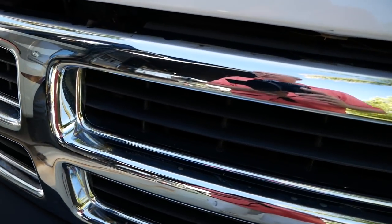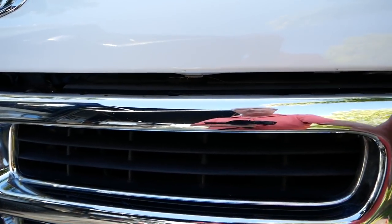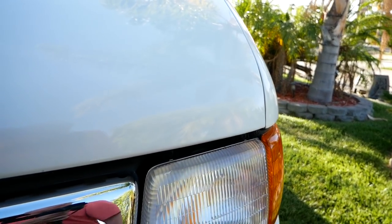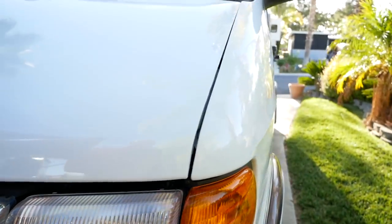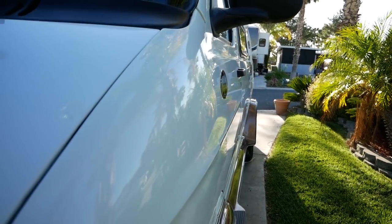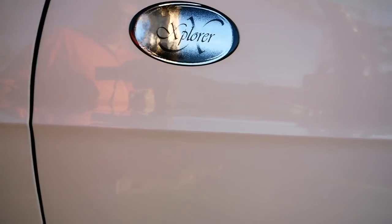The original owner had put a bug screen across the front and it kept the chrome in excellent tip-top shape. The headlights are even shiny — they never needed to be polished and didn't get faded because it was always garage kept. There are no dings really in the front. The paint's in good condition. It's 18 years old, so it has a few chips and dings here and there that can be cleaned up.